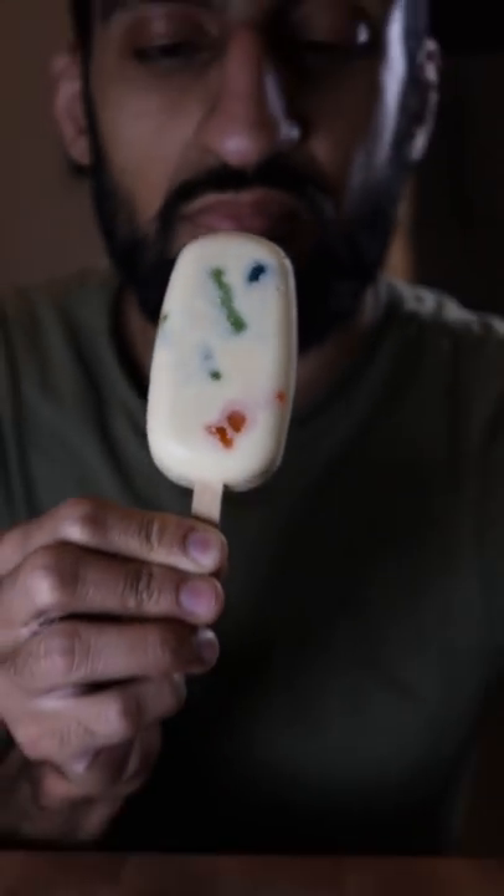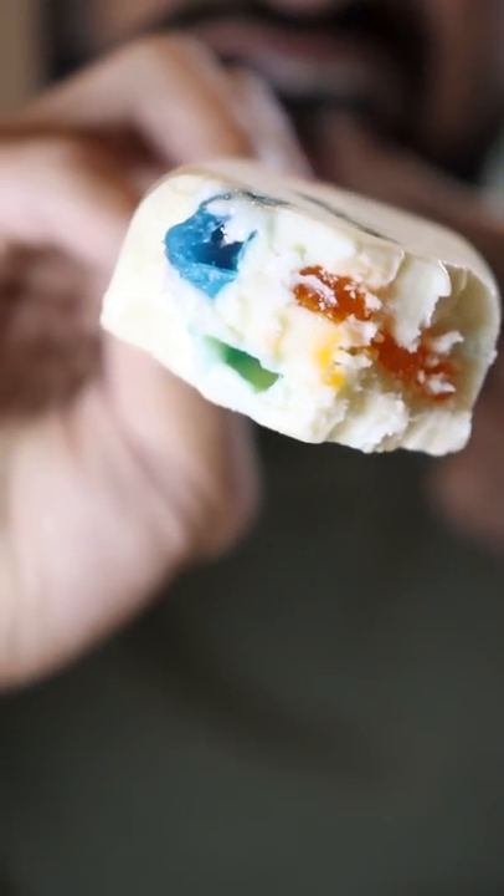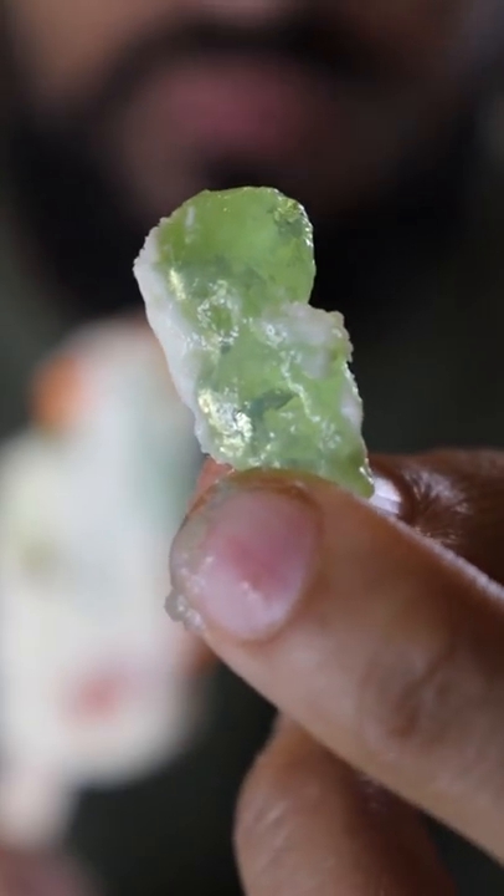Here's how you can make Sour Patch Gulfi. Gulfi is basically like ice cream and is a very popular frozen dessert in Pakistan. You know, Saturdays are my cheat days.